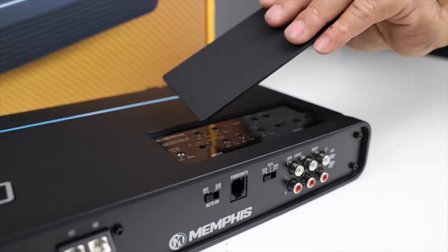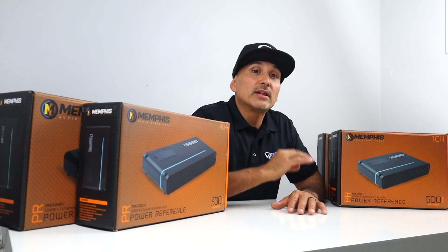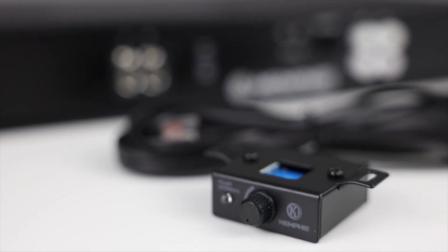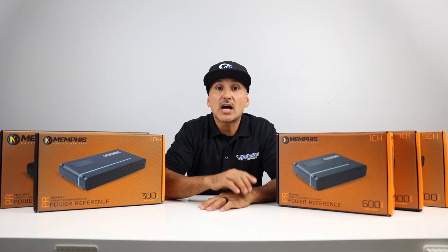All the crossover and gain settings are located underneath the magnetic panel for a cleaner look. Aesthetically, these are great-looking amplifiers, and Memphis has done a great job in the design element. Another thing to note is that all these amplifiers come with a wired bass knob and signal sensing turn-on, useful if you're using the stock head unit.